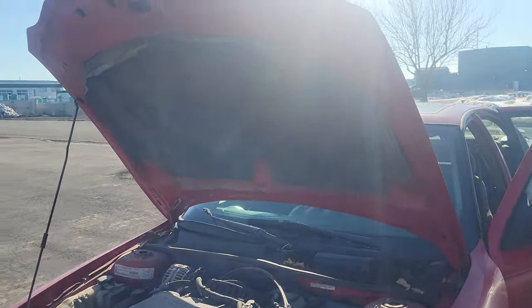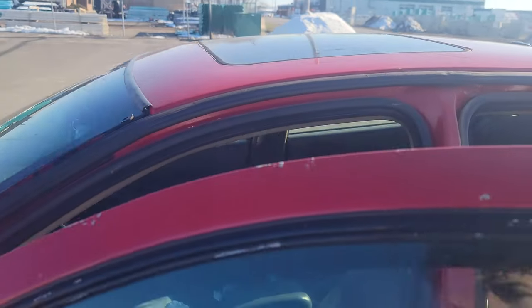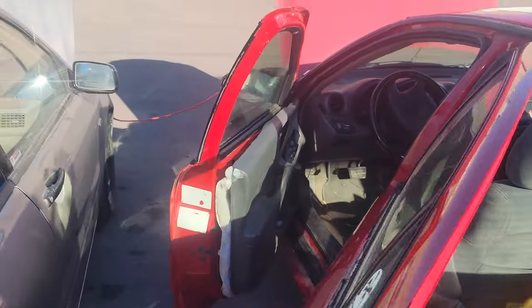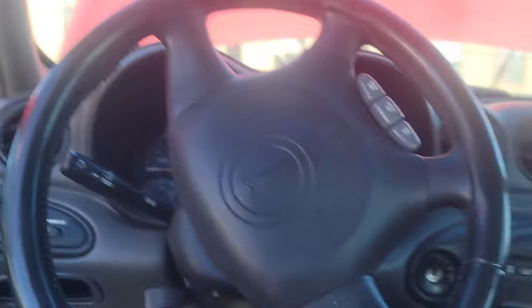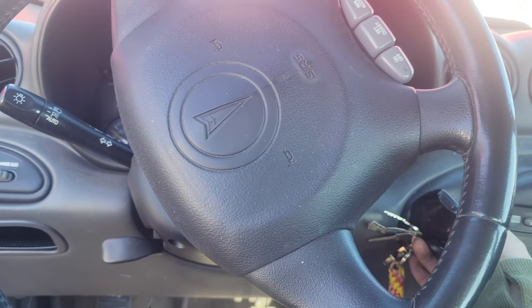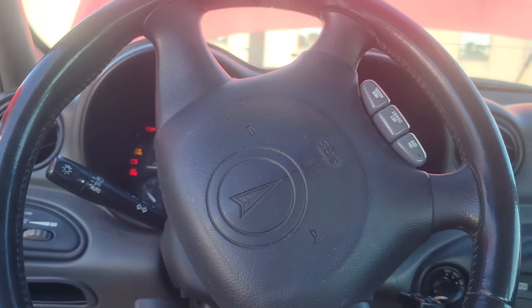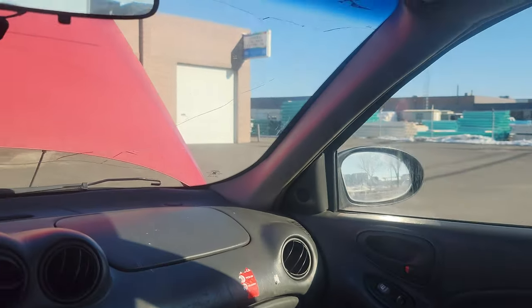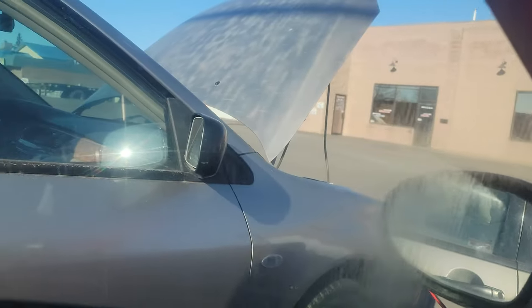What you do next is you start the vehicle with the running battery. We are going to start this vehicle here - grab the keys and start her up. There we go, start it up.